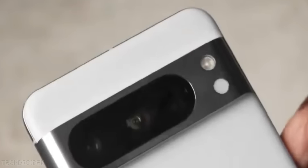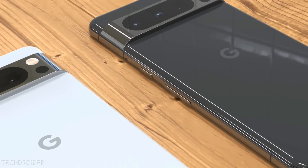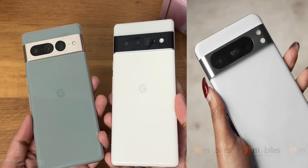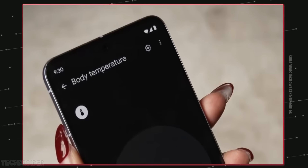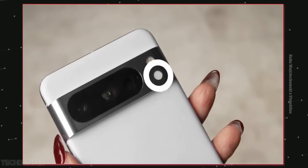Hey guys, so this is the Pixel 8 Pro coming late this year and I just cannot wait because the design and specifications are awesome. We still have that cyclops style module with the long pill shape finish containing cameras, but this time the rectangular body shape is now gone and we have roundish corners similar to the Samsung S23 Plus.